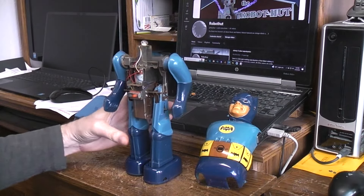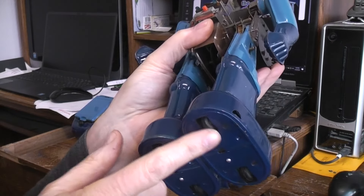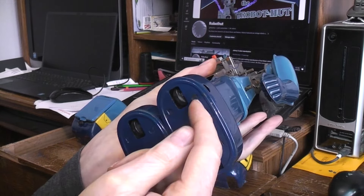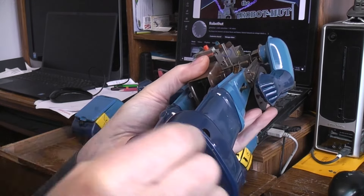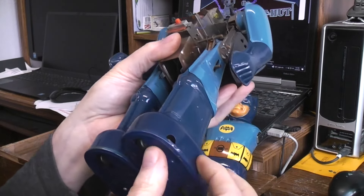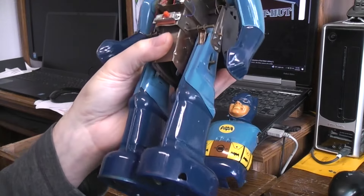The initial complaint from the owner was that this wheel wouldn't turn, so it wouldn't walk. It actually was rust — there was so much rust built up between the rubber tire and the metal frame that holds it that it wouldn't break free. So I had to lube it, clean it with knives, clean it and lube it again, twist on the shaft, and eventually got it to break loose, then cleaned all of that out with some cleaner.